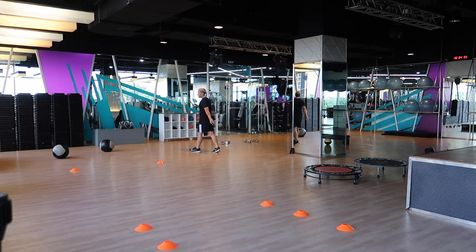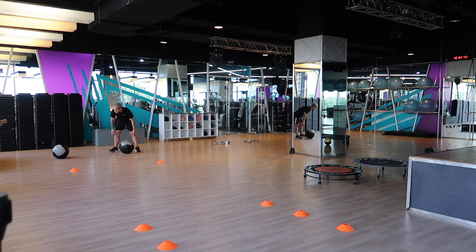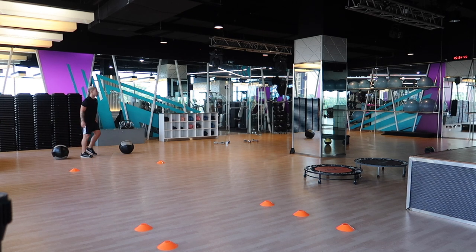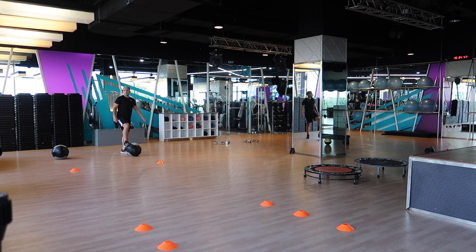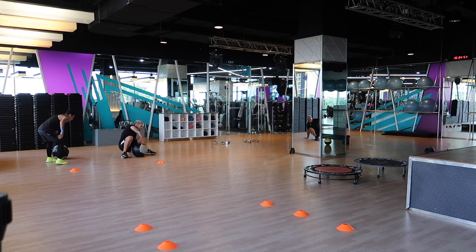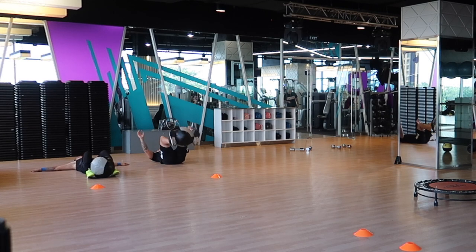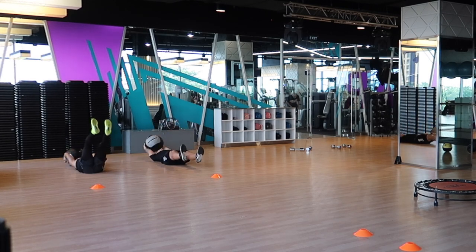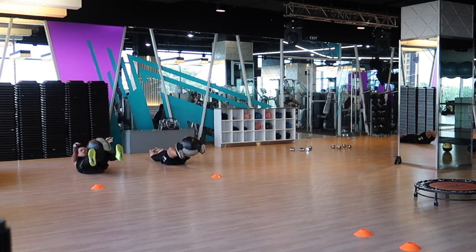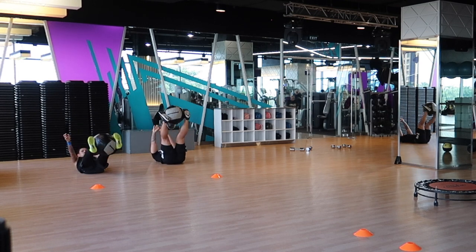Take a 30-second rest and use this time wisely. Focus on your breathing, focus on what you're going to do for the next station, the correct technique, and be mindful of each exercise. Exercise three is just going to be a core station. This is a really good pre-activation exercise to do before games — really good for activating the core, which is one of the main muscles for pulling the strings across all the other muscles in the body.